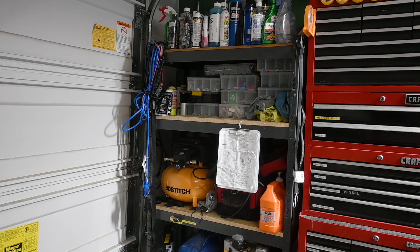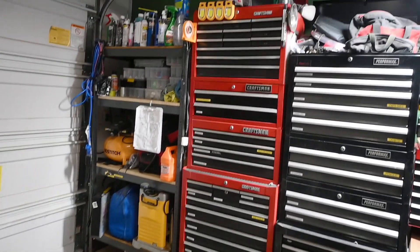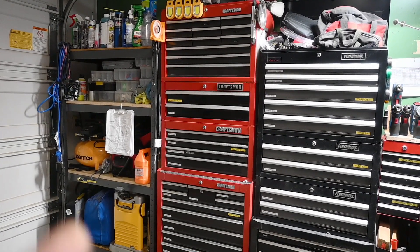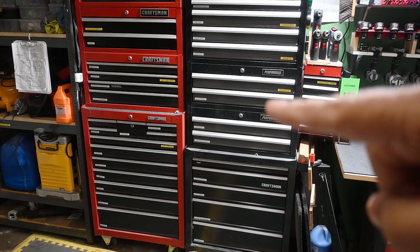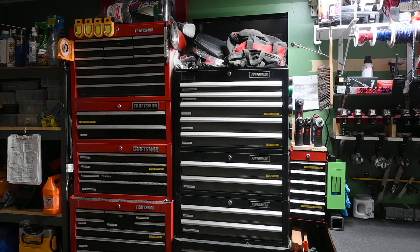Next up I have my Craftsman tool set with a base cabinet, two intermediate cabinets, and a top cabinet. It's so close to the ceiling that the garage door railing goes right through the top, so I can't even close it. The stack is about seven feet high and I'm 6'2", so I need a ladder to see into the top drawers. Craftsman recommends no more than one intermediate cabinet, but I've had two stacked for over a dozen years without issue. I also have a second tool cabinet — a Craftsman bottom with Performax intermediate and top cabinets, about six feet tall. Performax is essentially the Menards store brand, and Menards is a midwest big-box store similar to Lowe's or Home Depot.